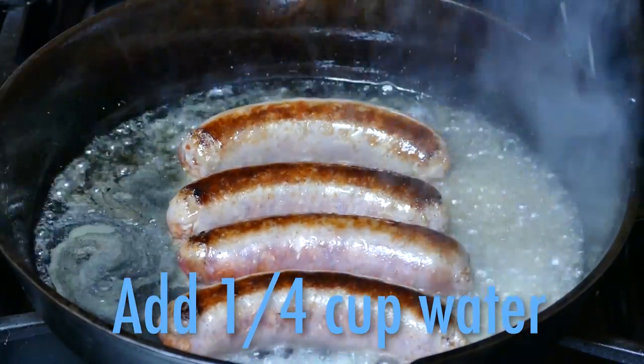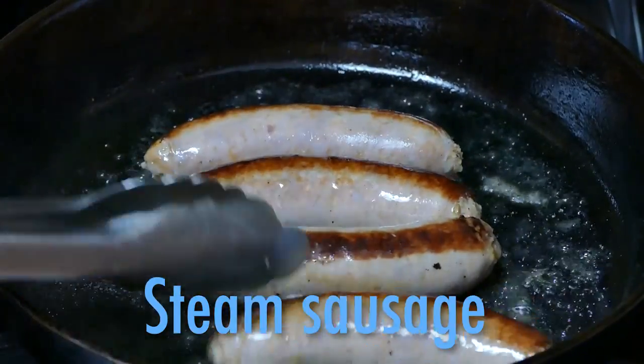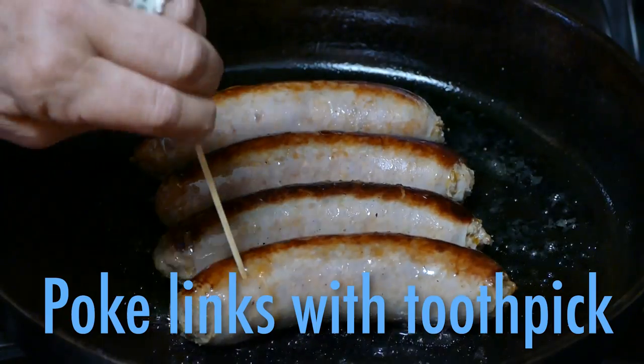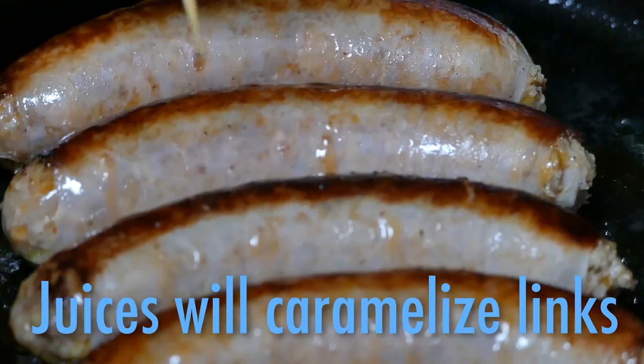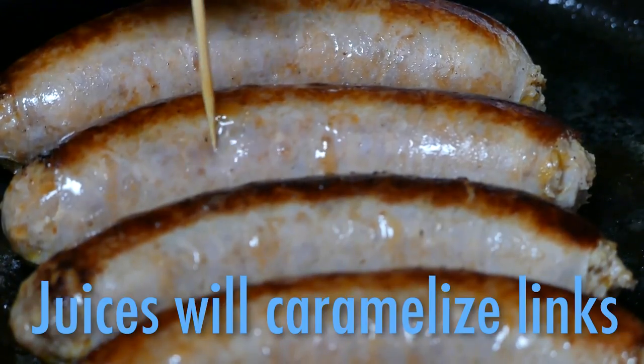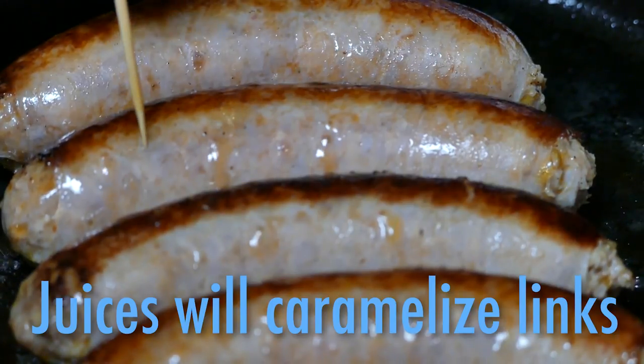Now add about a fourth of a cup of water — not enough to boil, just enough to steam — and let that liquid cook away. Once the water is gone, take a toothpick and poke the sausage in just a few places. You know what that does? It lets those juices ooze out, caramelizing the sausage and giving it a great flavor.